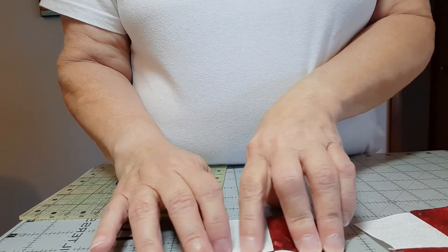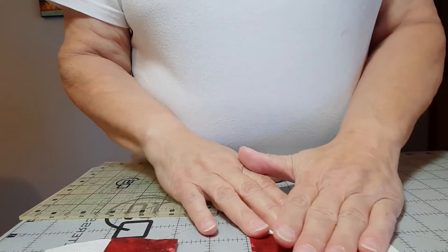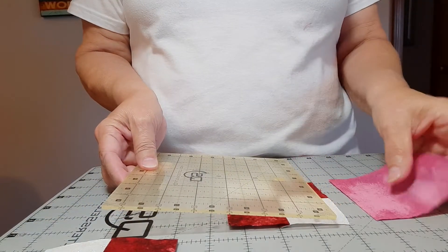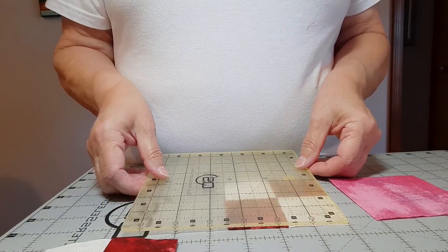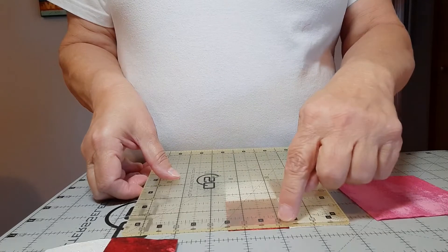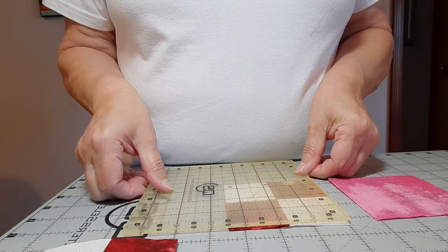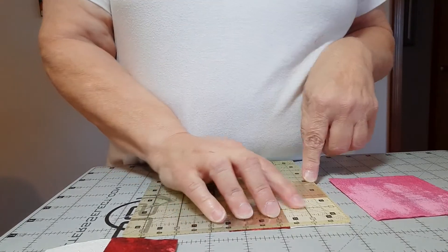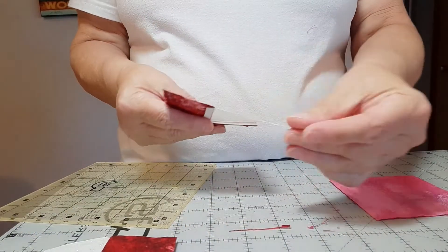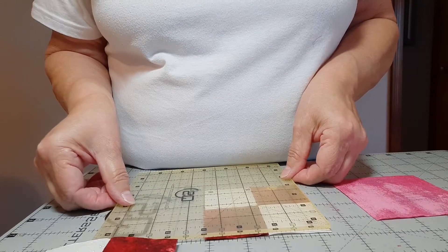I'll finger press that to continue. Then I double-checked the size of my four patches — they want to be three-and-a-half inches because they're going to go with your three-and-a-half-inch squares. To square up a four patch at three-and-a-half inches, half of that is one-and-three-quarters. Line up one-and-three-quarters going lengthwise and crosswise, then trim off whatever is outside the three-and-a-half inches. I just have tiny little slivers to trim — you may not have anything depending on your seam allowance. Do the same on the other side.